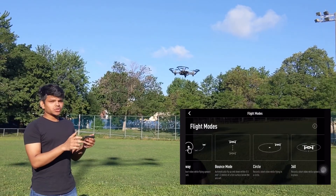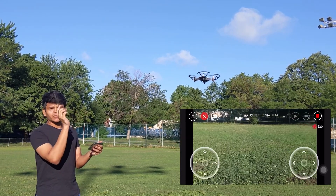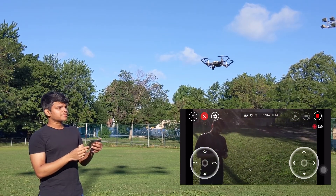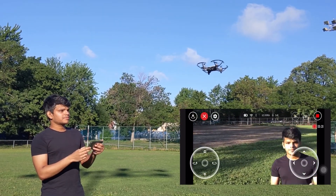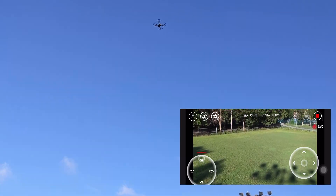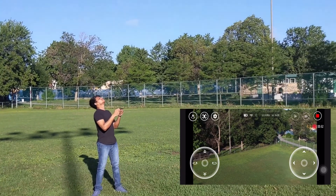Another flight mode is 360 degrees. Now we will test the 360-degree mode. It's taking all the view — rotating 360 degrees and capturing all the aerial view. It can go up to 100 feet, and from there it can also take a 360-degree view.